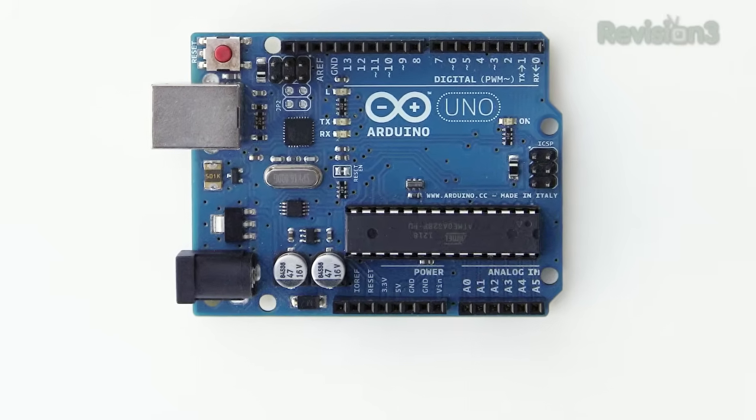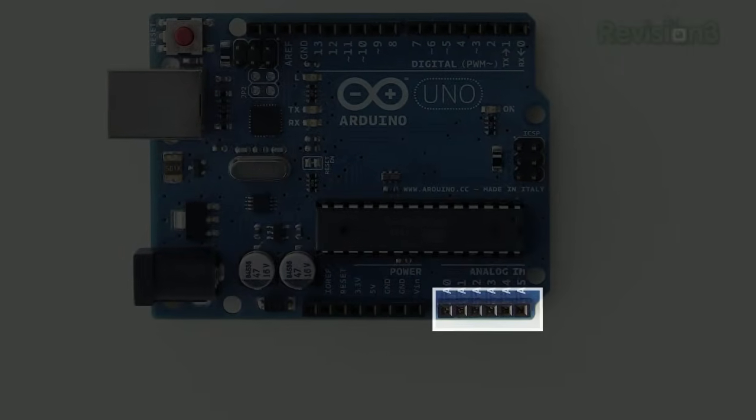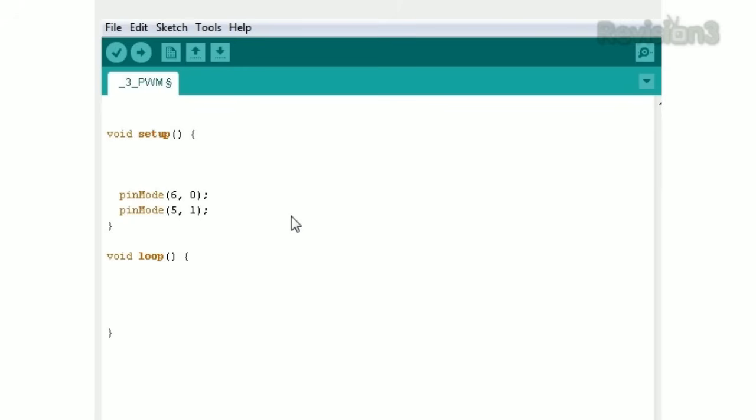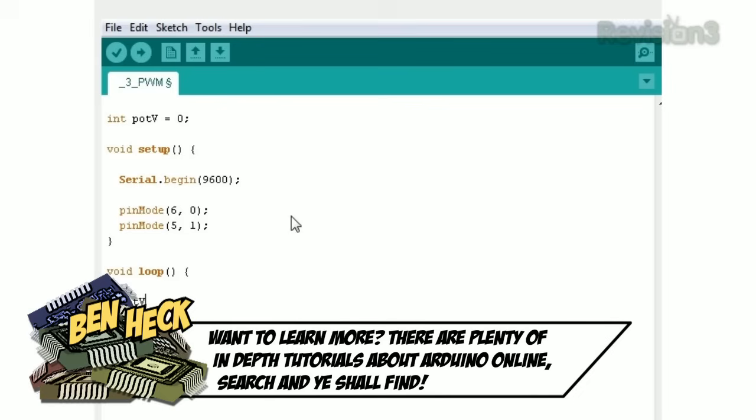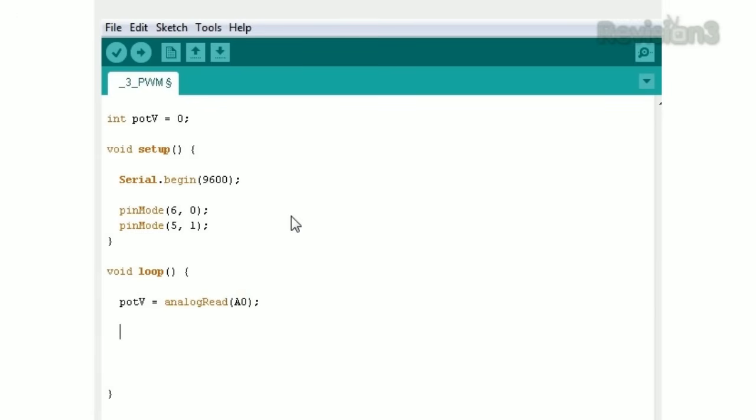Our final example will be analog in. The Uno has six channels for this, which can be used for normal I/O as well. In our code, we're going to add serial begin and the baud rate to setup — this allows our program to monitor the progress. Above setup, we add an integer variable called potV and set it to 0. Capitalization does matter, so keep track of it. In loop, we add potV equals analog read A0, the first analog-to-digital converter. This is a 10-bit ADC, meaning we'll get a value from 0 to 1023. Next, we add serial println potV, which will send the result back to our PC.